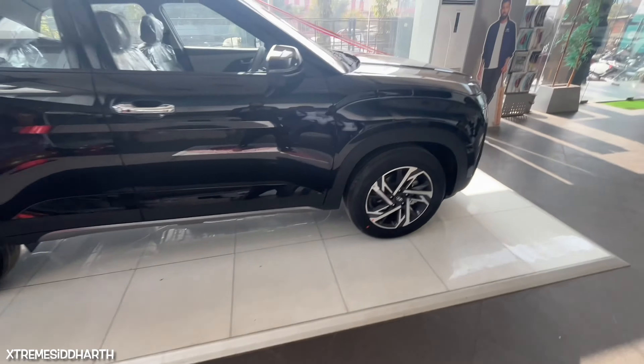Now let's see the interior. You can see the car steering wheel with controls. You can get the ADAS button, play/pause, cruise control, and MID functions that you can control here.